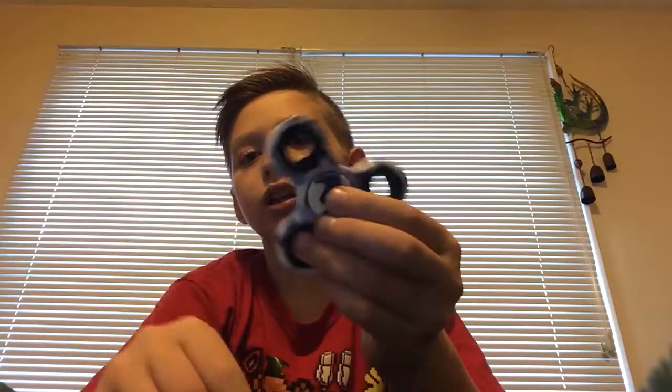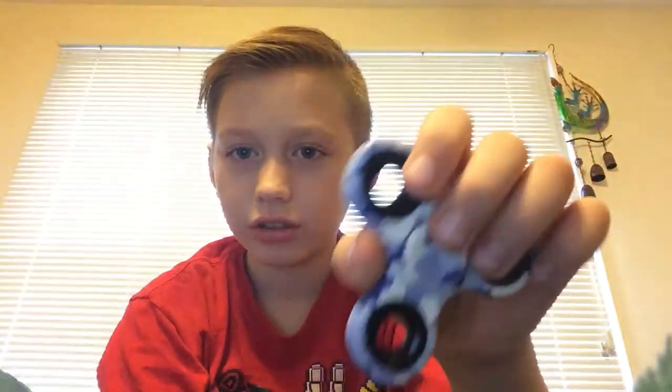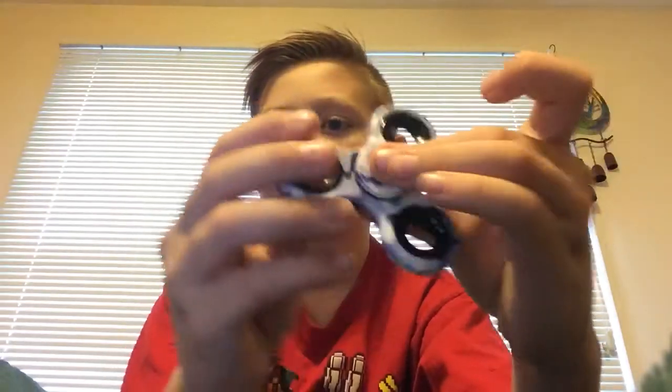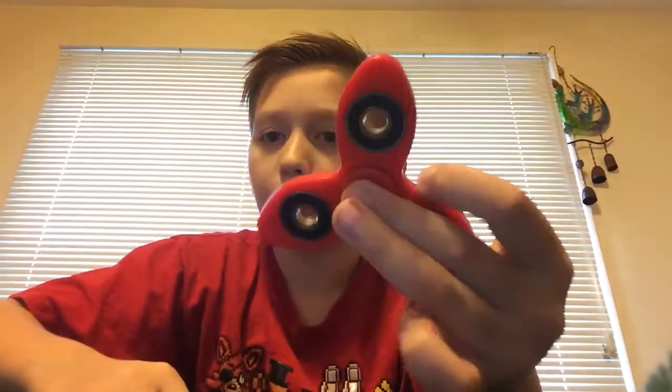We got this blue, like, Jake Paul merch-looking one. It's my brother's. Pretty lit. And then we got this red one that my grandma got my brother.